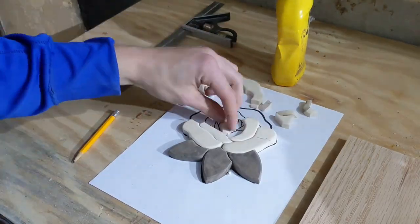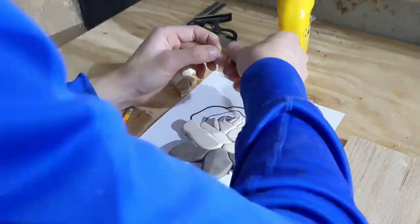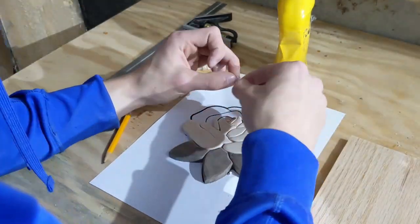After adding the rounded edge to all of the pieces, I put together the puzzle one more time just to enjoy the look of it. Enjoy.